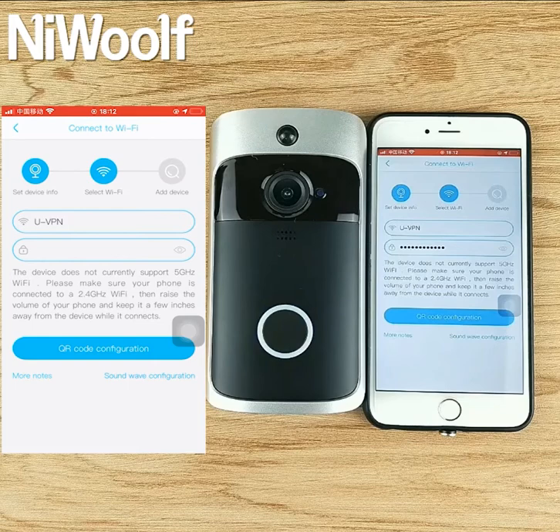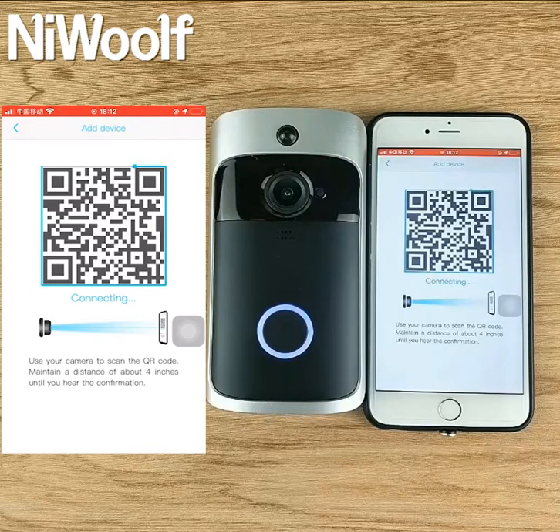Enter the Wi-Fi password. Please do not connect with the 5G. The camera is now ready to begin pairing.